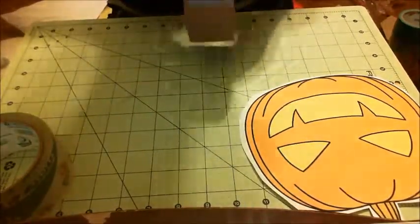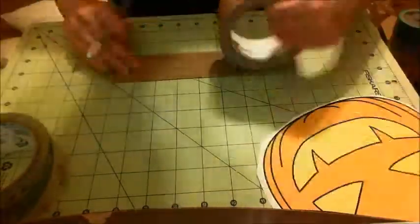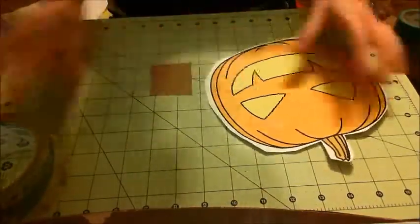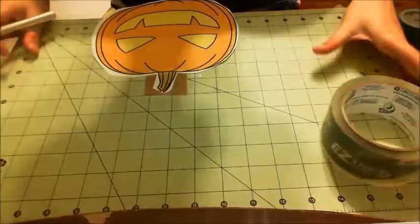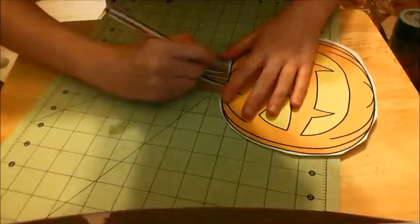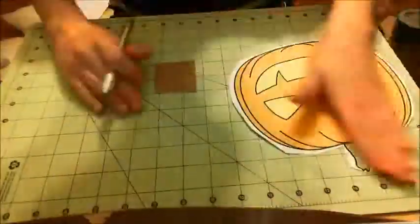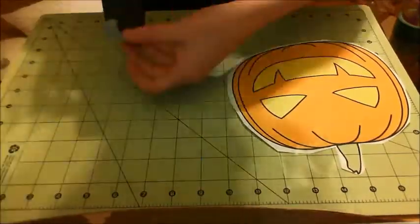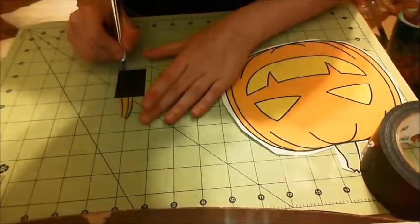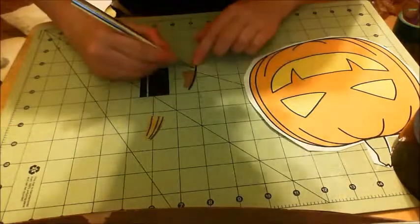I'm going to start off by doing the stem of the pumpkin. The closest color I had was this tan — I did have a brown but I thought it was too dark, so I went with the tan. I decided to do this part first because it's above the whole image and I just wanted to get it out of the way. I didn't want to have to cut around it to get the larger pumpkin piece out from under it. So I did that first but didn't put it on the bag right away.